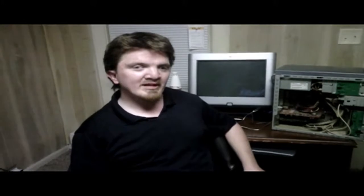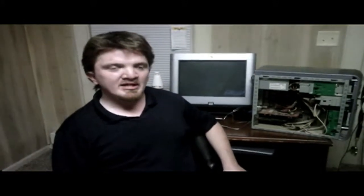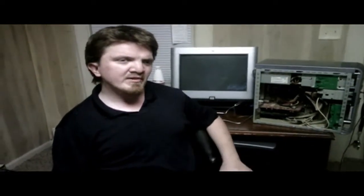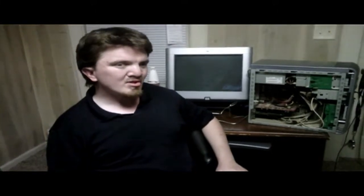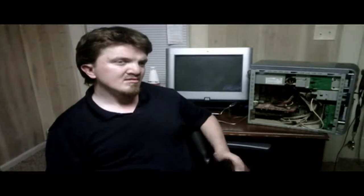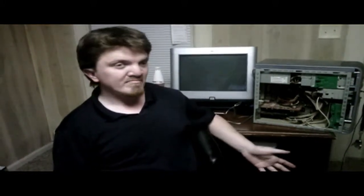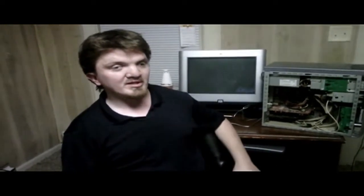Greetings viewer, Chris from ChrisCountry here, back with another video. Today I'm going to give a diagnosis video on if your computer is not powering on at all, or if your computer is powering on but you're not getting a video signal — your computer comes on but nothing is happening on your monitor.